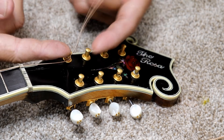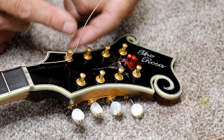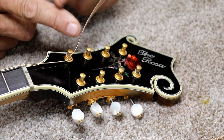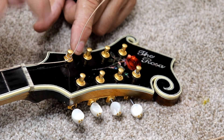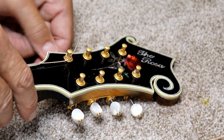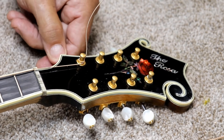You never want your string coming up to the top of the post. The reason is that it acts like a lever and it puts a lot more pressure on your post pulling from the top than it does from the base. So you always want your string wound down that way.